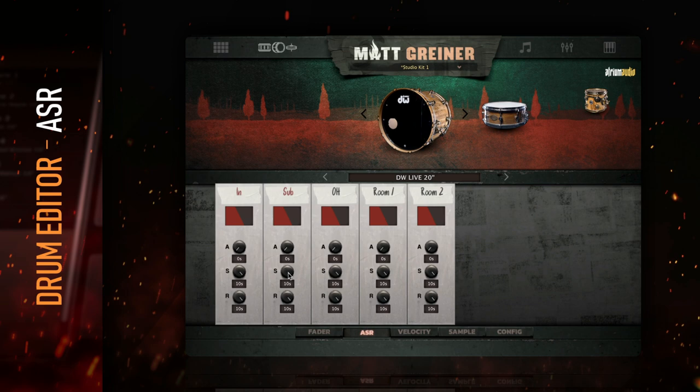By default, the attack is set to 0 milliseconds, which is the fastest setting. The sustain and release are set to 10 seconds, which is the full length of any sample.